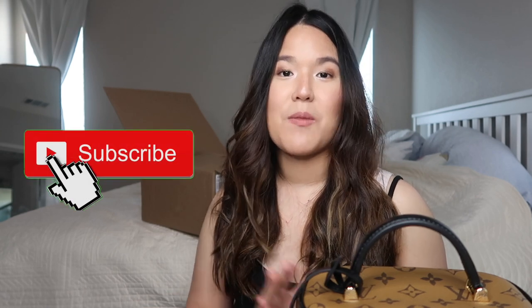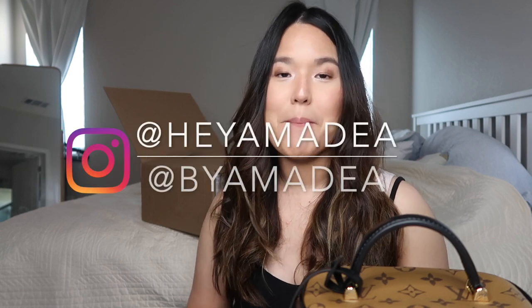That's my short unboxing — I hope you guys enjoyed it and that this was helpful in some way. If you haven't already, please click subscribe so you don't miss any of my future videos, and follow me on Instagram at heyamadea and buyamadea. I'll see you guys in the next one, bye!